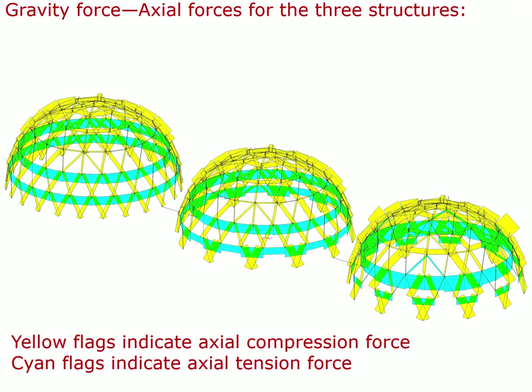This is the result of the analysis of these three structures, showing axial forces under gravity load. The yellow flags indicate axial compression force; the cyan flags indicate axial tension. At the left is the complete dome with constant tension on the lowest hoop. In the center dome, removing every other bipod at the base has doubled the axial force in the remaining bipods — the flags double in size because the remaining half has to carry twice as much force.